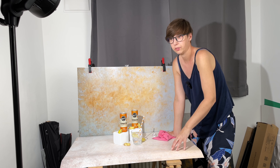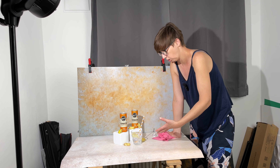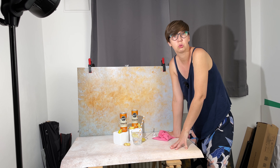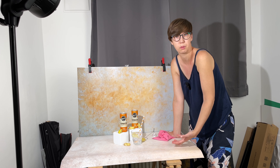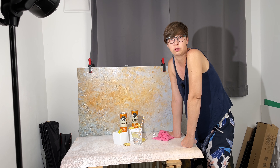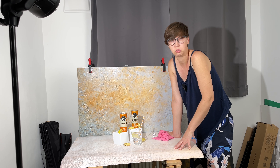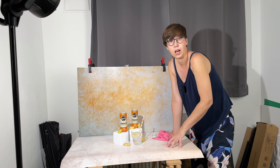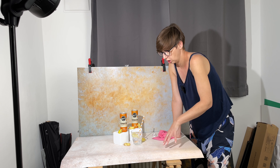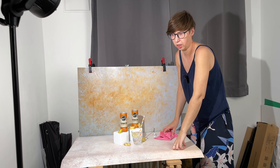When I ordered this background, it came with instructions on how to care about it so I can use it for a long time. I thought maybe I should make a video about how to care for vinyl backgrounds, because I couldn't find too much information online. I really want to show you how you can care for and use this background for a long time.